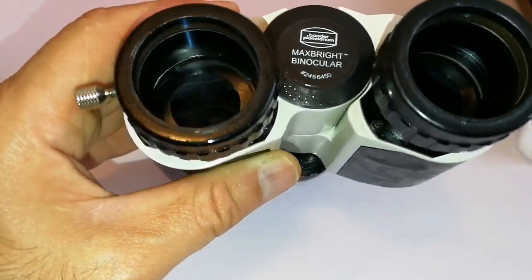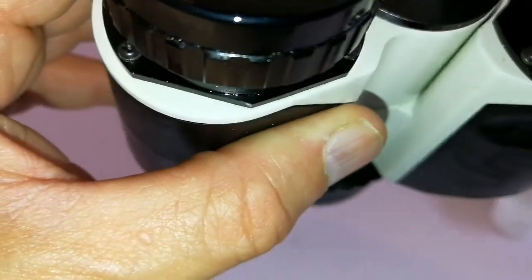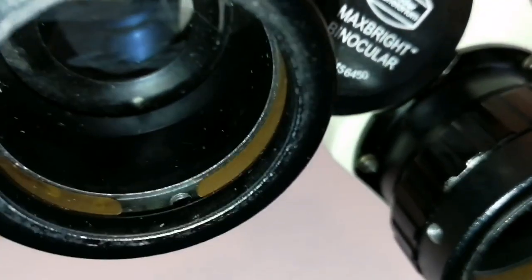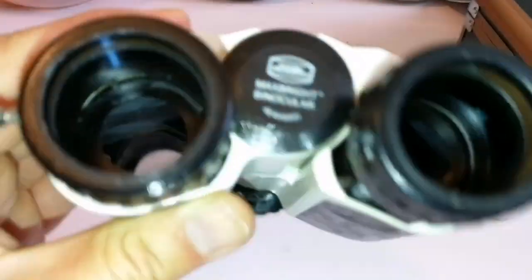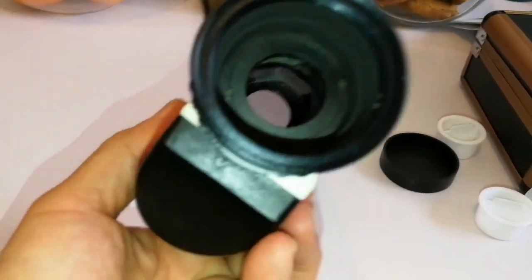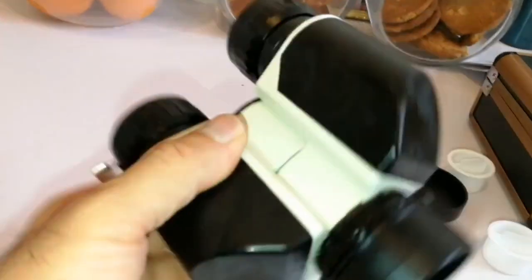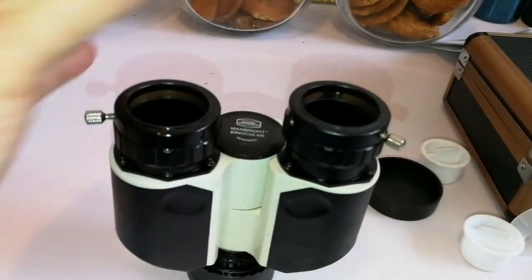It needs a bit of cleaning probably down there, but that's another matter. Have the screws been tampered with? I don't see any evidence of tampering with the screws as far as I can see. The real test will be in the night sky, when I can actually look through it.